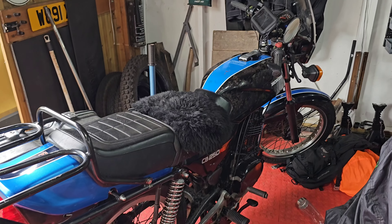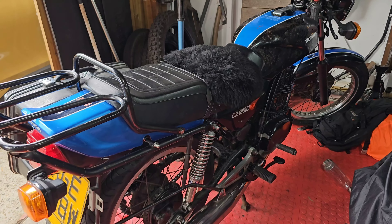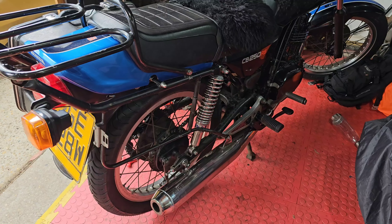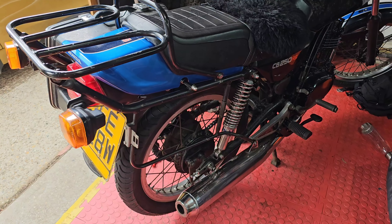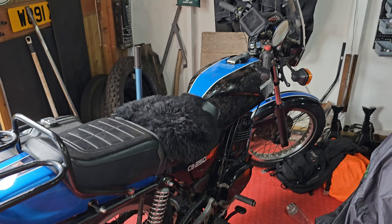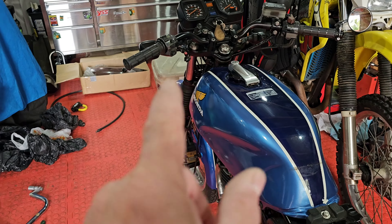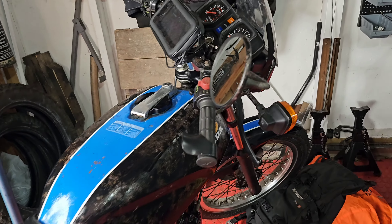I haven't got time to swap them all over today - it's Saturday and I've got to start getting ready for a wedding. Otherwise I'll be doing a few more bits to this. I'm going to run out of time. There are some mirrors for this as well - standard ones.